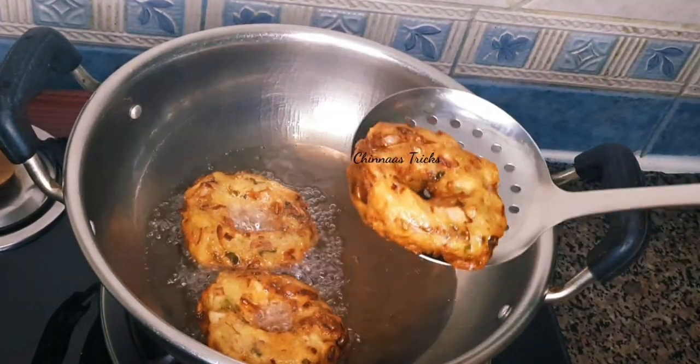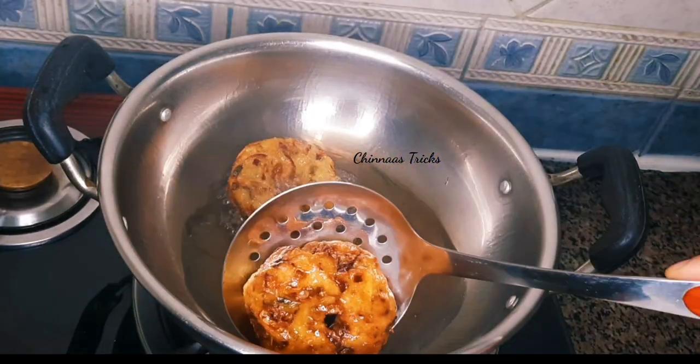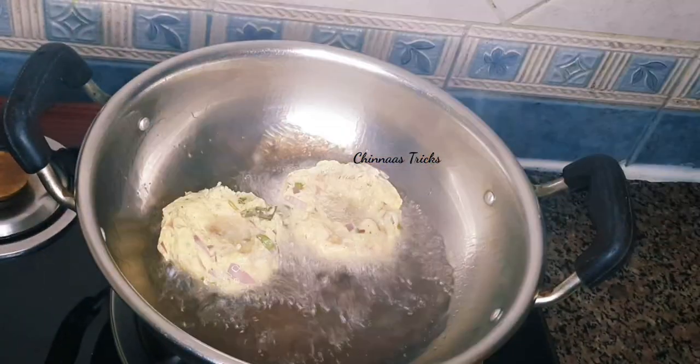Now we will add the curry. Now we will fry the fries.